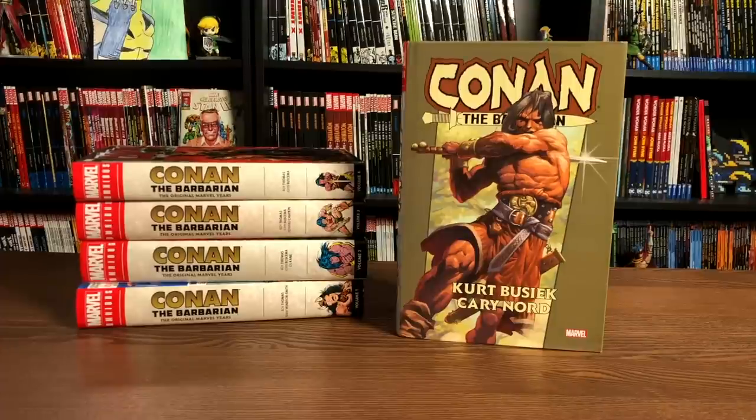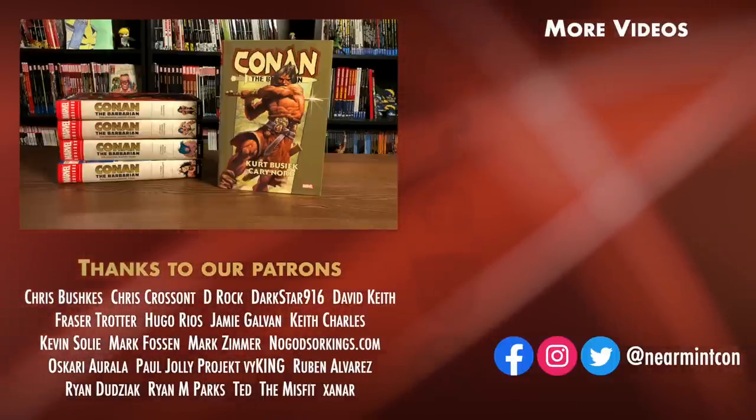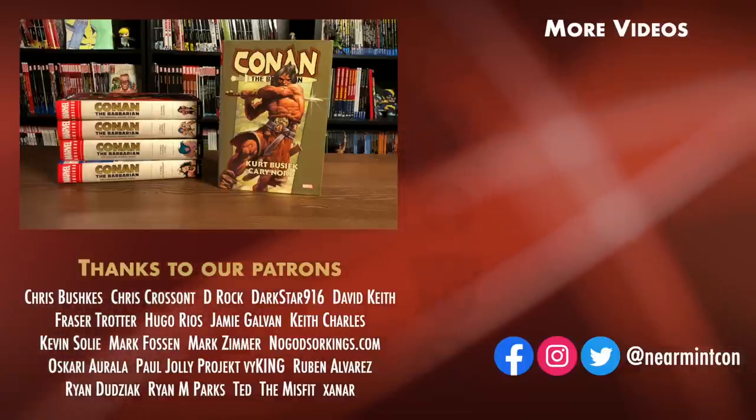That was the page count, the build, and the content of this omnibus. Let me know in the comments if you're picking this up, if you're hoping they'll do a second omnibus collecting the Truman run, the Mignola stuff they passed on, and eventually the Brian Wood stuff. It probably all depends on how well this one sells. Again, this was the Uncanny Omar — if you have any questions, let me know in the comments. Please don't forget to hit like, subscribe, and ring the bell for notifications. We can be found on Redbubble and Patreon as amazing ways to support the channel. Thank you to our existing patrons, and please everybody stay healthy, stay safe, and much love to all of you.